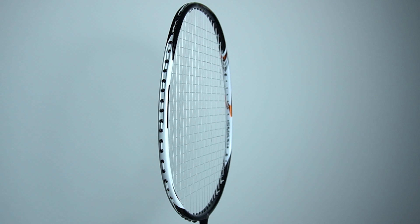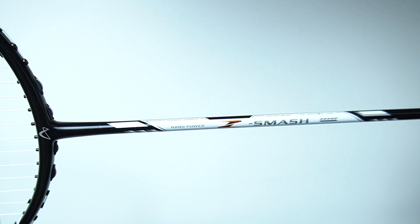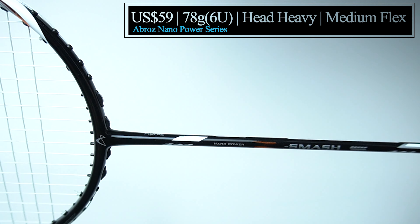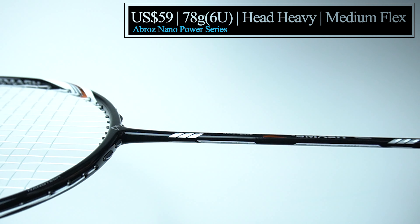Lastly, we have the Z Smash at 59 US dollars, with a weight of 78 grams — 6U — maximum tension of 30 pounds, with a balance point that is head heavy at 300 mm with a medium flex.